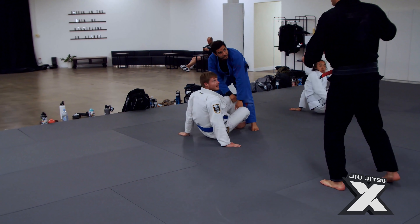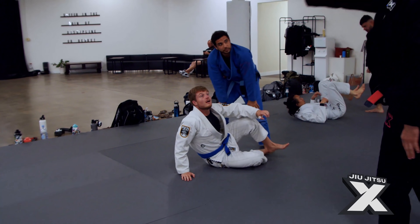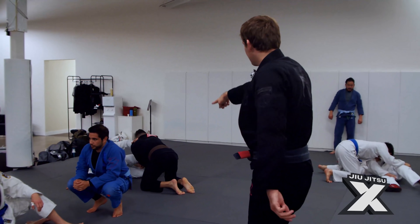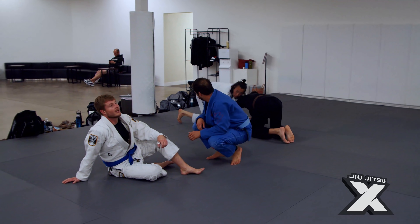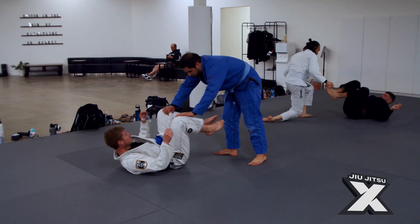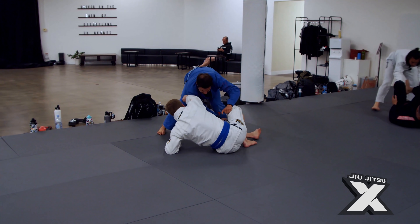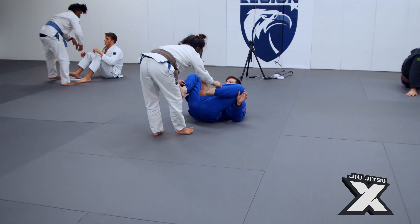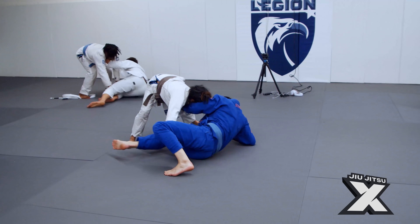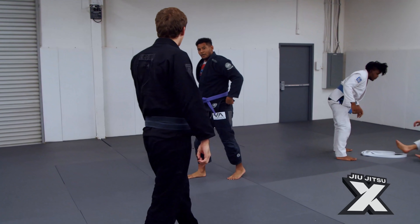That was almost perfect — just use the cross hand. That was perfect, that was very good. Once you get that elbow, it's tough as they drive in. But then if you catch it, it's like your way out — it's the light at the end of the tunnel.